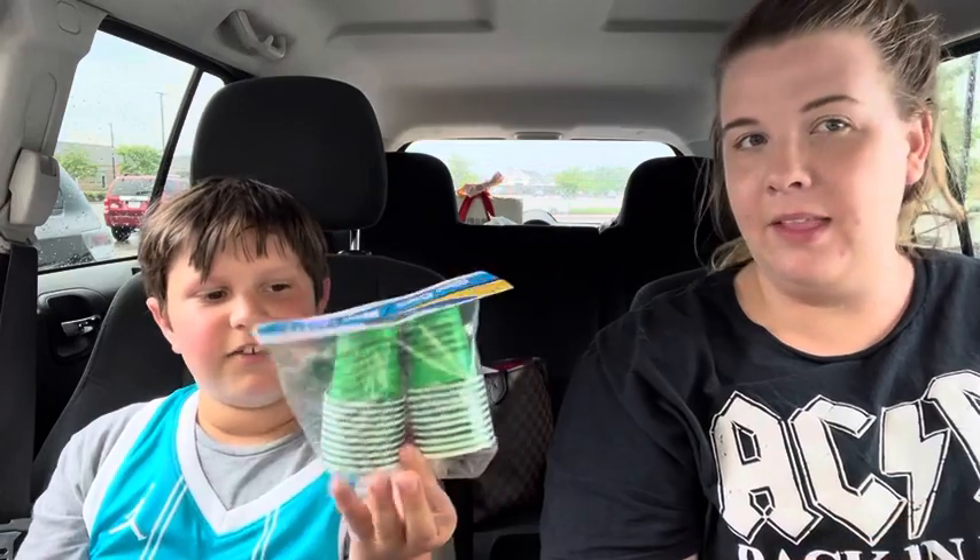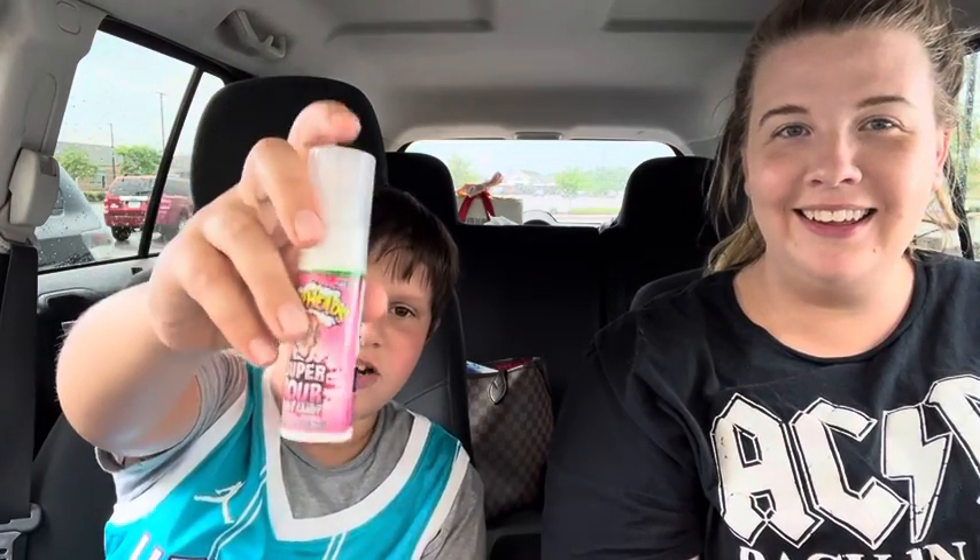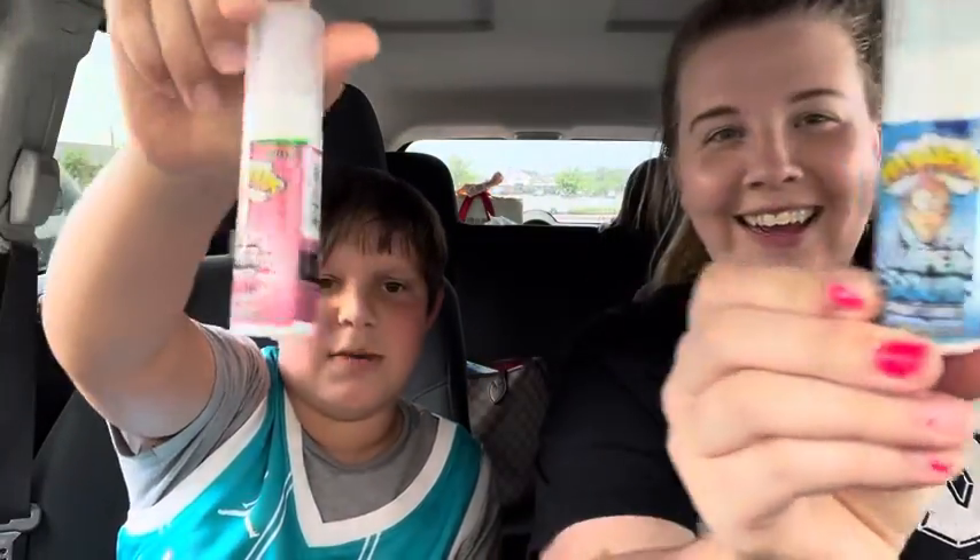Hi guys, welcome back to another video! Today I'm with my amazing babysitter Amanda, and we will be using one of these cups — cheers — and spraying a lot of this super sour forehead stuff in it: blue raspberry and watermelon. I will be testing it just to show you guys that it's sour. I'm gonna use watermelon, you're gonna use blue raspberry.